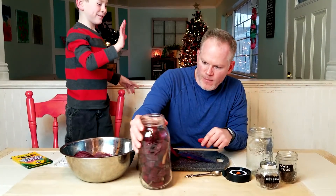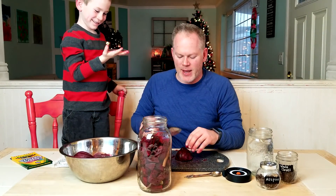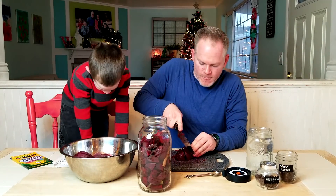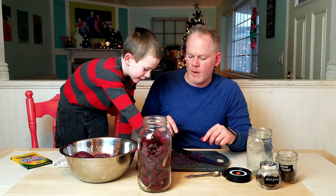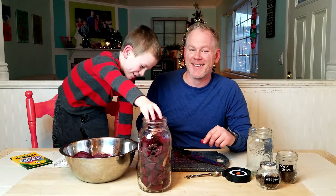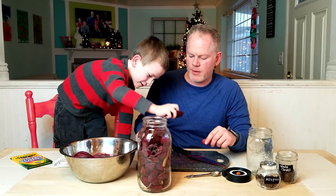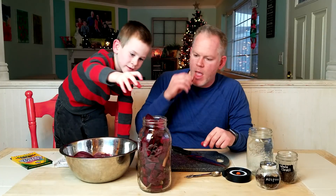Look Dad, my hand is red! It is. Put them in. I can hold all these. All right, I think that'll be it.